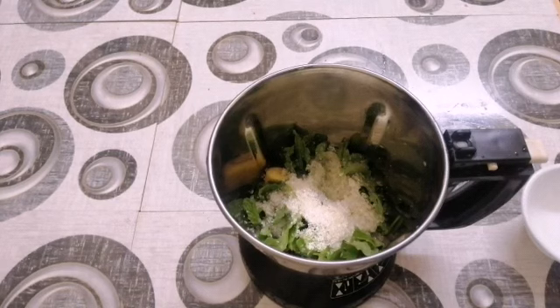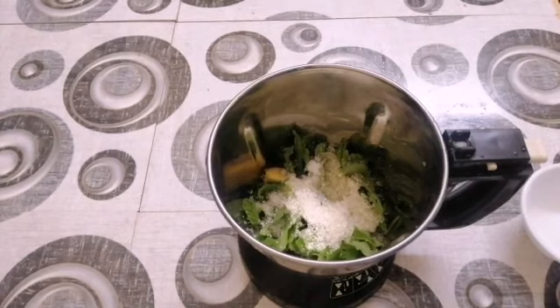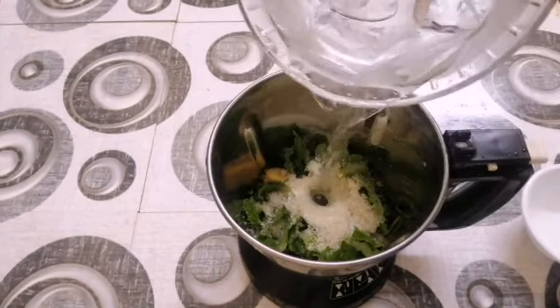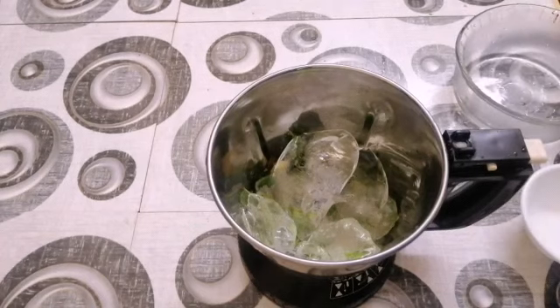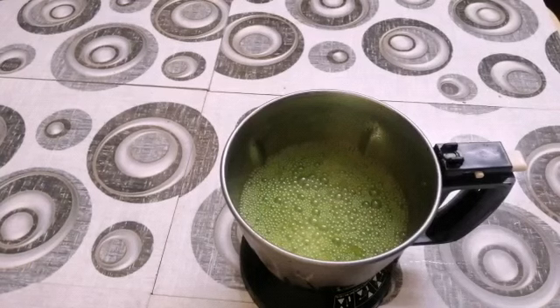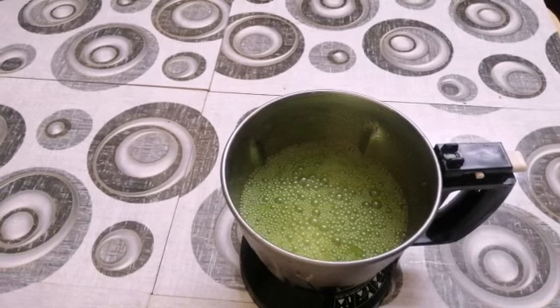We will make a lot of ice cubes. We will make a small amount on the balance. I will add a little mix.